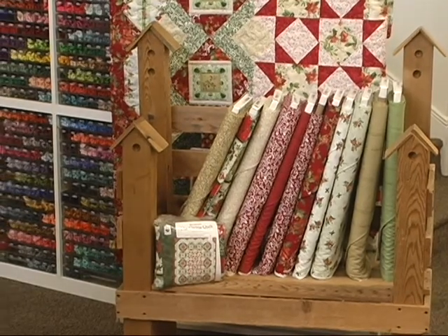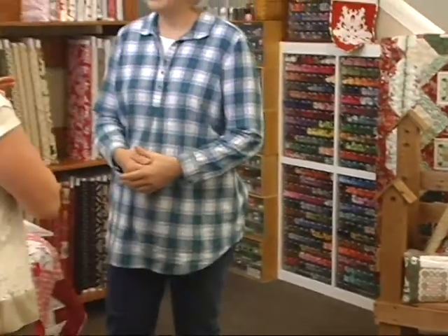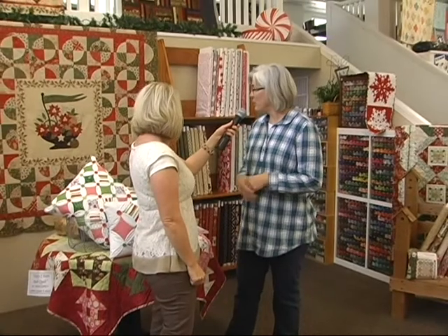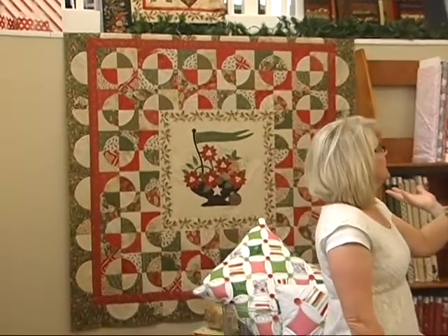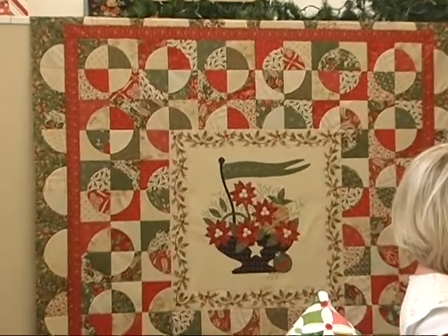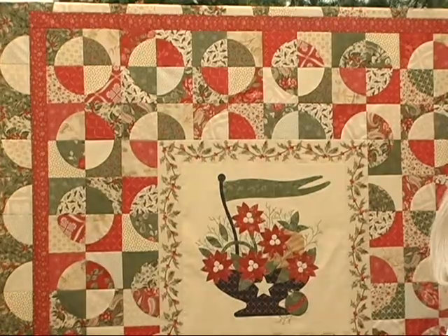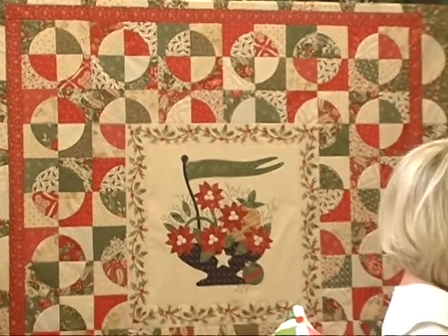There's another quilt in the back — this is the Winter Green line from Moda. It has beautiful appliqué, so it's geared toward a more experienced quilter. It's a little more detailed, but beautiful and fun to make. They have the kits and all the fabric available.